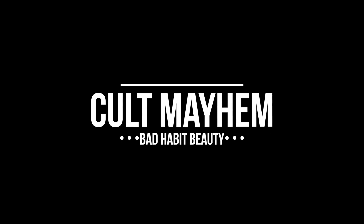Hey guys, welcome back! Got a video for y'all today all about this palette right here. This is the Bad Habit Beauty Cult Mayhem palette. We're gonna chat about the things we normally do in these videos — we'll look at the packaging, swatches, the formula of these shadows, my overall thoughts and impressions, and then I'll show you a tutorial on how I did this look right here.